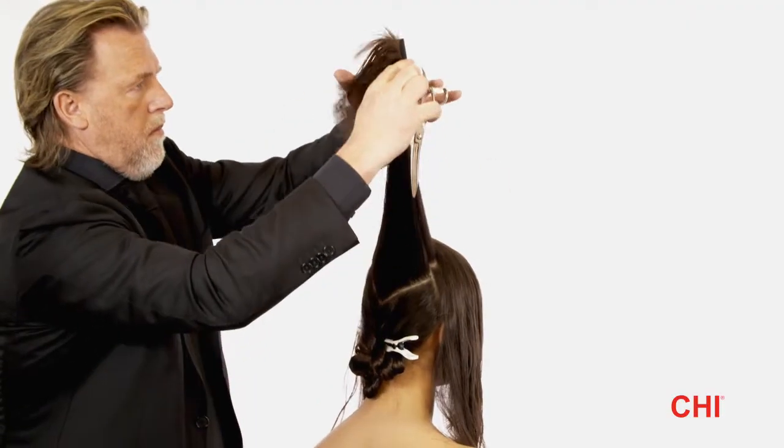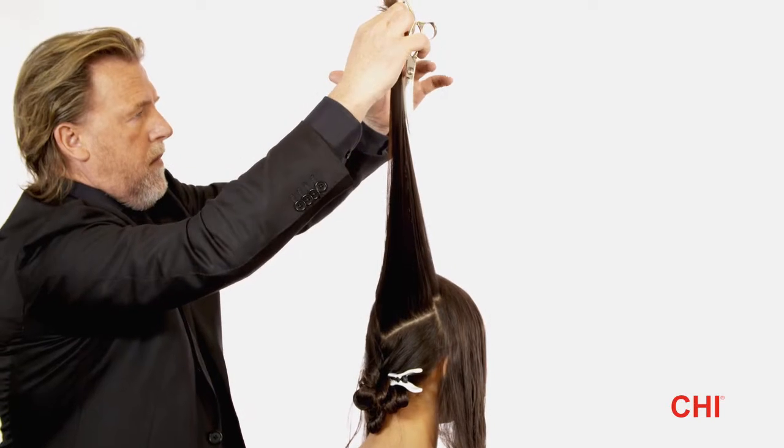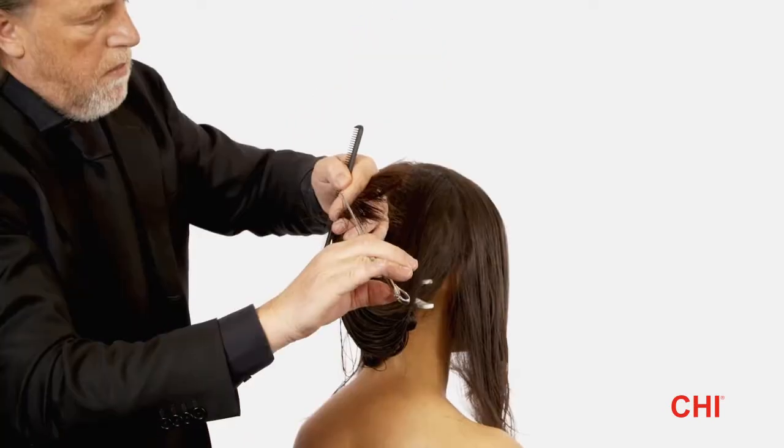Step 8. Mirror Step 7 on the opposite side of the crown. Once completed, pin up the section with a hair clip.